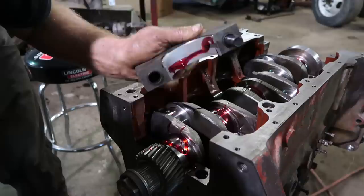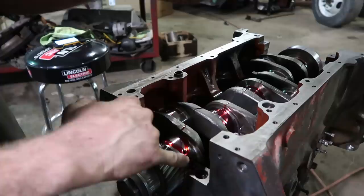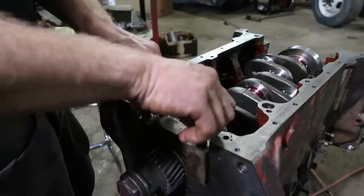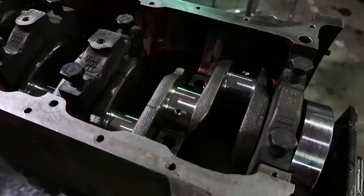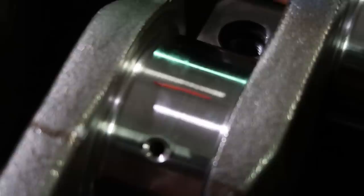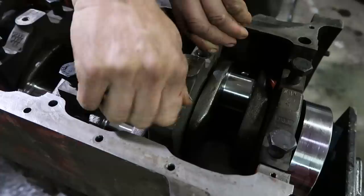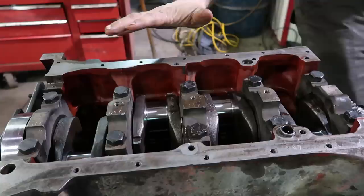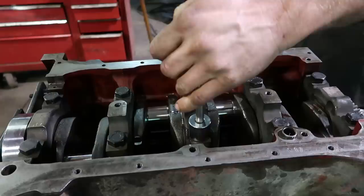If you forget which way the cap went on, most of the time you can see the little indent left behind showing where the other tab is — tabs on the same side. Plastigauge is this little piece of plastic: you put it on your bearing journal, torque it to spec, it squishes, and however wide it squishes tells you the clearance. This has been around probably 100 years and still works perfectly. Put a little oil on the threads and on the back of the bolt head for a more accurate torque reading. Start in the middle and work your way out, then turn the crank to make sure it still turns.